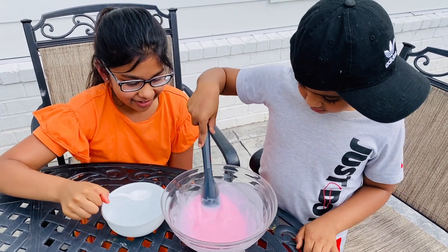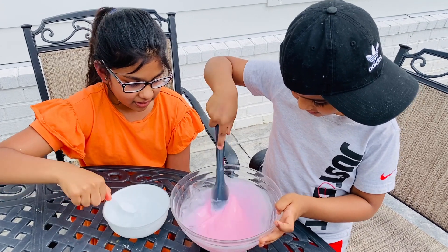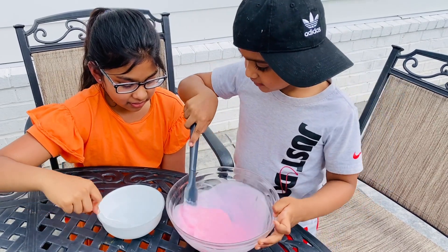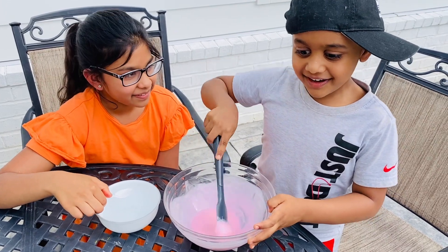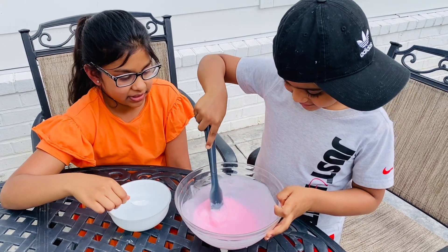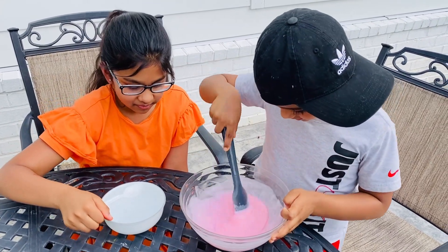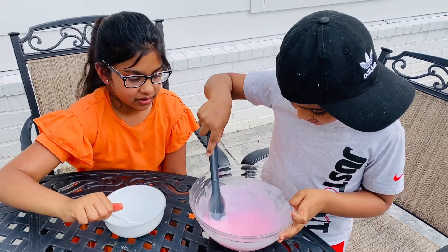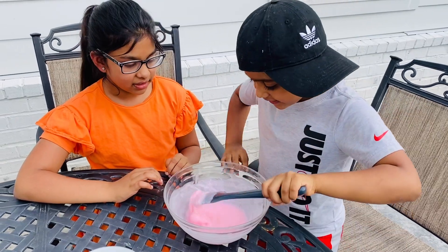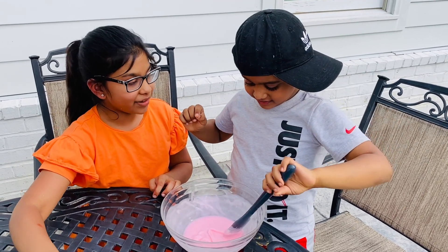Wow. Josh, can you mix faster? I'm going to pour some more, Josh — keep on mixing fast. Well, I don't think it will make a lot of slime, Josh, just one batch. Josh, it's starting to thicken — mix faster. I can see it's starting to thicken. Wow. Maybe we should add more borax solution so it can become thicker and then we can play with it.